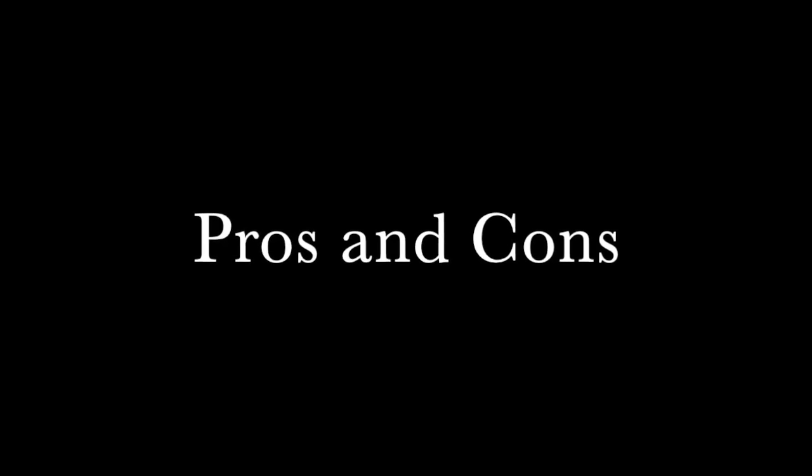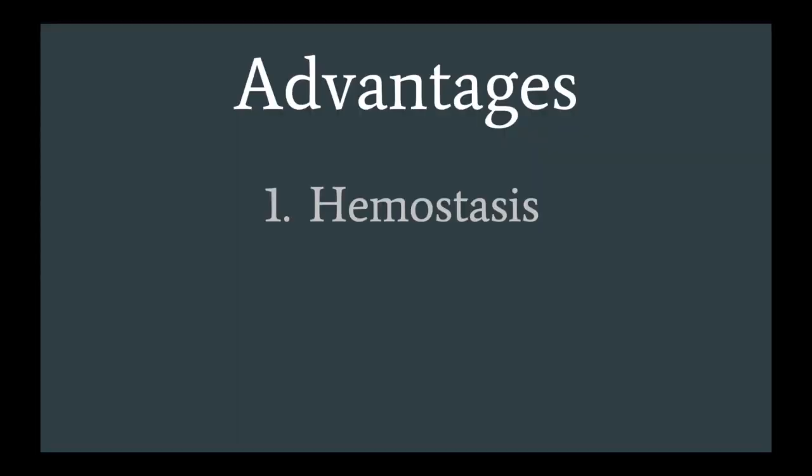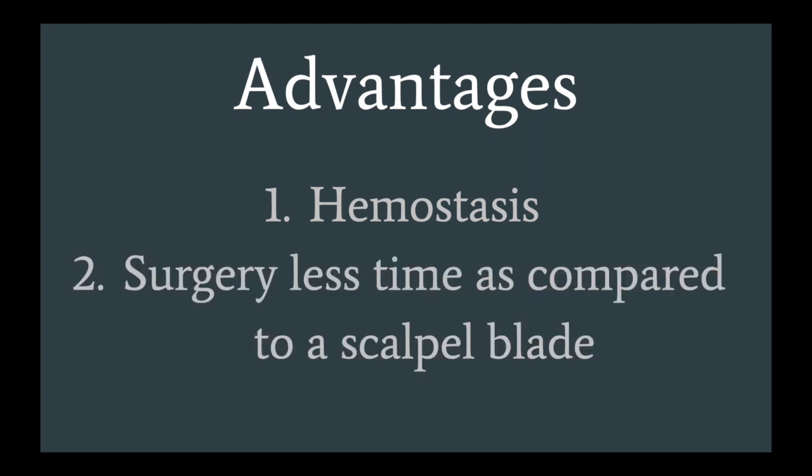What are the pros and cons of electrosurgery? Electrosurgery results in hemostasis, meaning that bleeding at the incision site is stopped. This allows for precise cuts with limited blood loss. Electrosurgery also takes less time than using a scalpel blade.